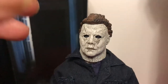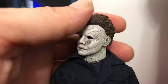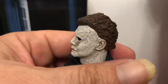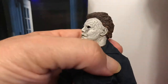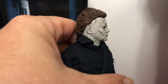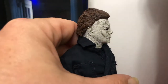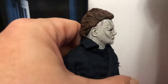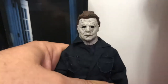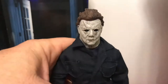The head sculpt is pretty good on this — doesn't look quite as good as the Ultimate figure, but I like it. It's got a good profile, a lot like the Trick-or-Treat masks. Those have better profiles from the side than from the front. I've got the '78, Part Two, and this 2018 one — they all look good from the side.